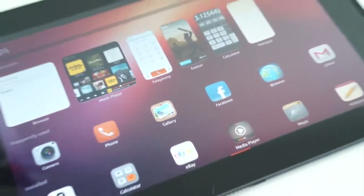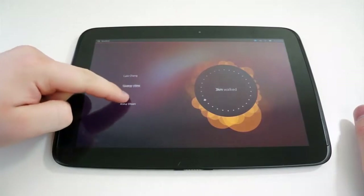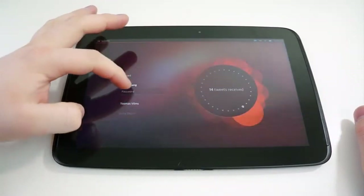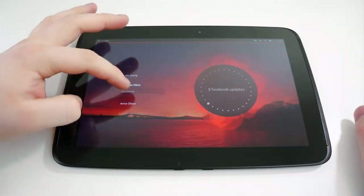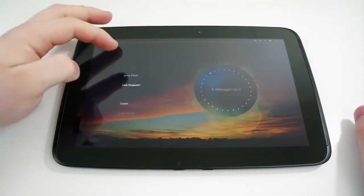The first time your Nexus 7 or Nexus 10 boots with Ubuntu on it, it will be very warm and fuzzy inside — not only because you're looking forward to using it for the first time, but because of the welcome screen. This is not a lock screen, make no mistake; it is a welcome screen, and it relays that feeling perfectly. There are a lot of warm red and purple tones that make you feel very at ease.